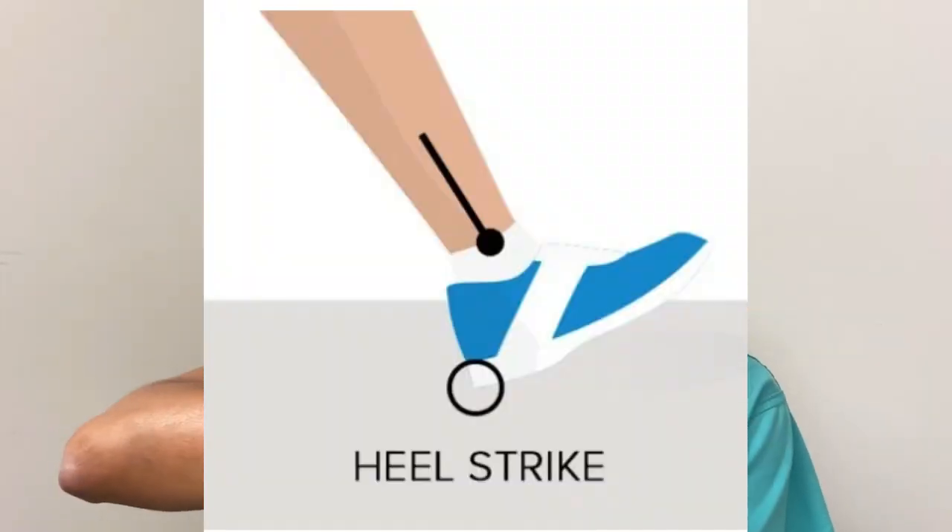One thing we definitely recommend is that before you even step down in the morning, you stretch. Biomechanically, when you walk, you heel strike first, then you flatten out. Your foot is very flexible — you flatten out more than your normal arch would allow, and the plantar fascia is supposed to be semi-flexible to support that motion.